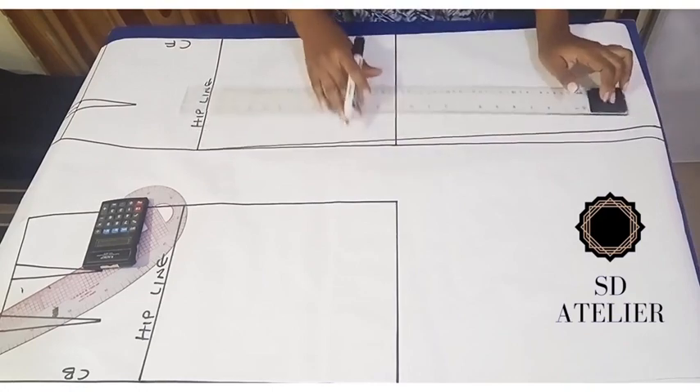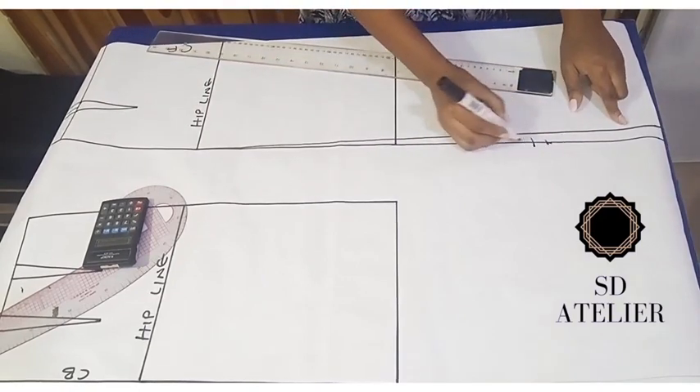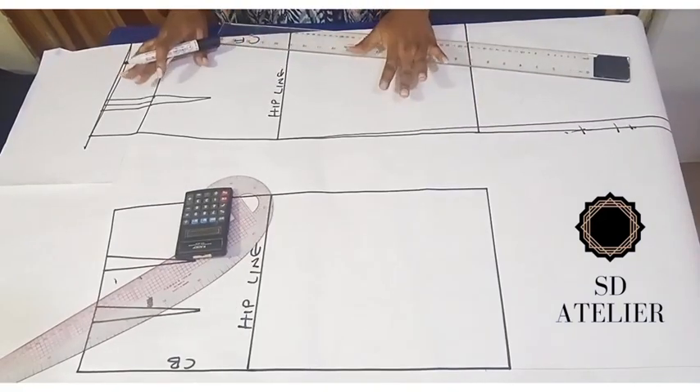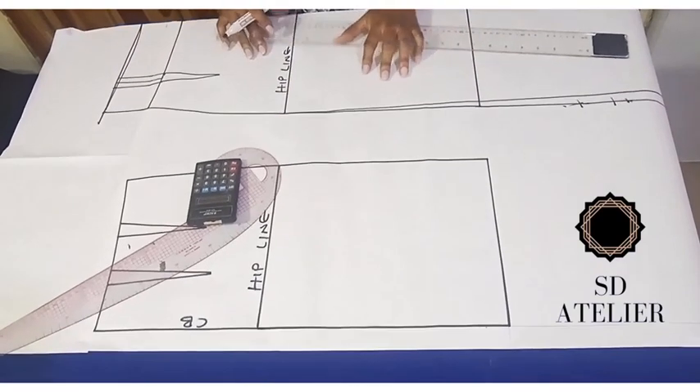This is our new side line — the old one will be cut off. At this point you can cut the front out because we are done with the front pattern. Now we move to the back.